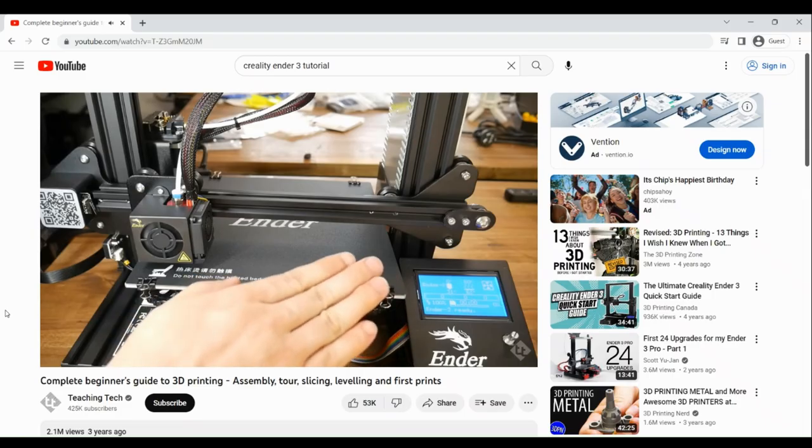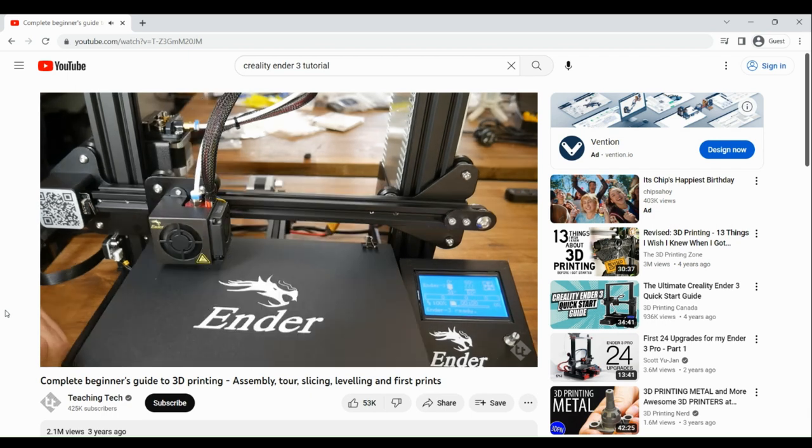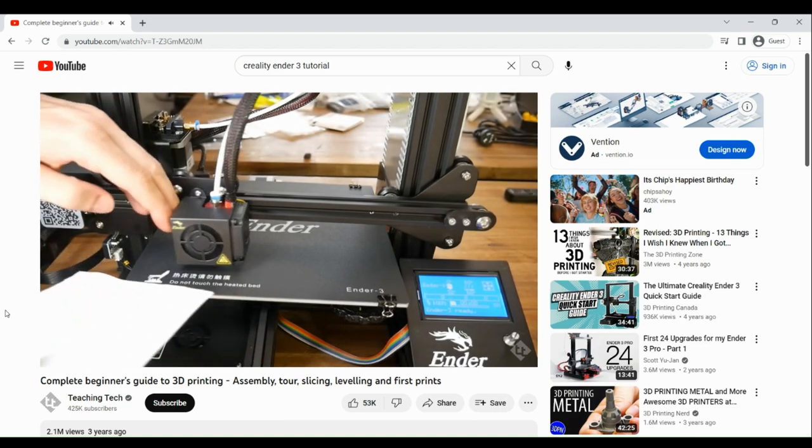Even with the initial investment of a couple hundred dollars, my printer has already paid for itself just in cost savings. If you're looking to get into 3D printing, especially for automotive purposes, let me know down in the comments below and let me know what questions you have. If you decide to go with the Creality Ender 3, I'd recommend checking out Teaching Tech on YouTube — they've got a really great complete beginner's guide covering assembly, slicing, bed leveling, and pretty much everything you need to know.